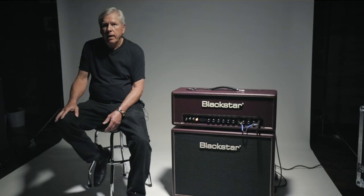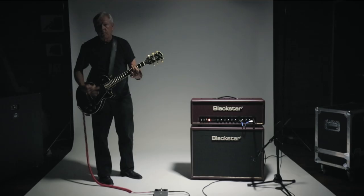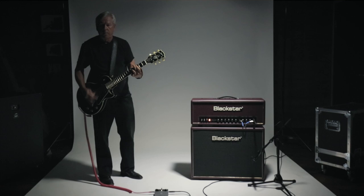After that aired, I started getting phone calls from a bunch of girls and stuff and figured, hey, I want some of this.